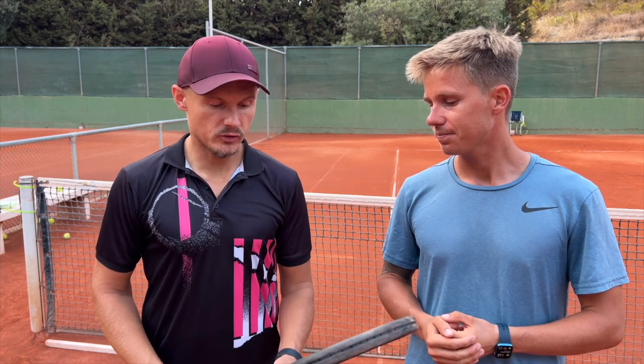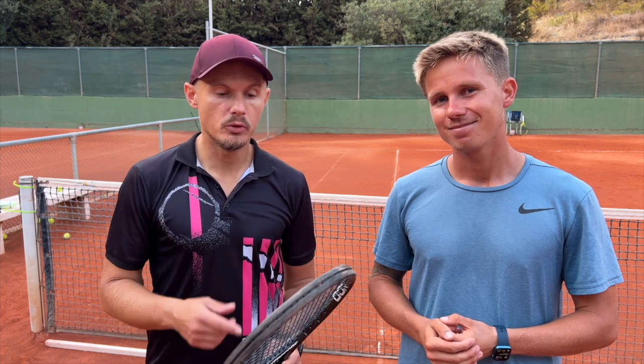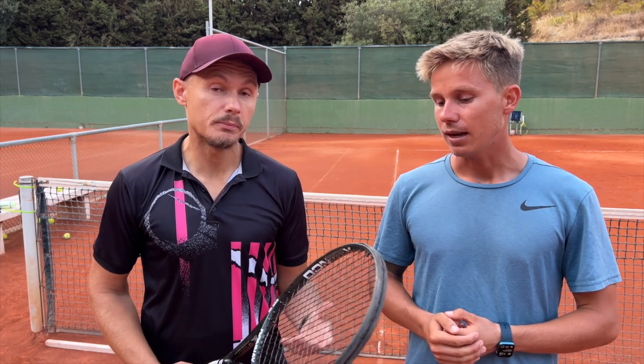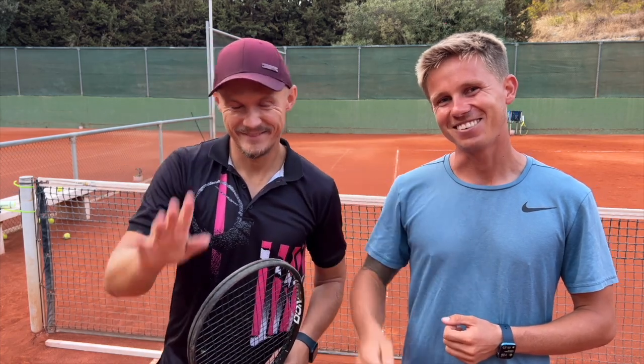Thanks, Carl — it was very interesting. I want to hit a few more balls with this before we leave today. I hope you like the review. Check out Doné Rackets — you can get yours from Racket 1 in Norway. If you're in Spain, talk to Carl and he might hook you up. Take care, guys — have a good one.